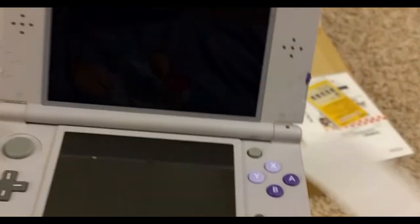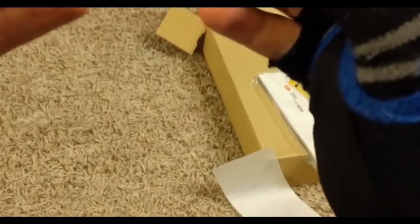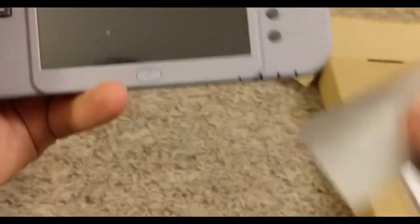Let's just open this up and have a look at it here. There's a little bit of schmutz on there, unfortunately — Japanese schmutz, straight from Japan. There's a little bit of schmutz on the screen.